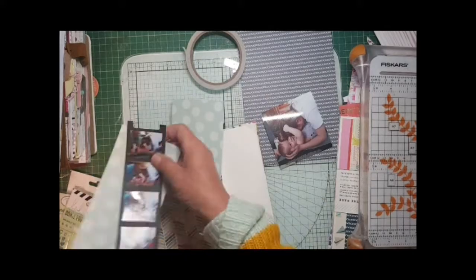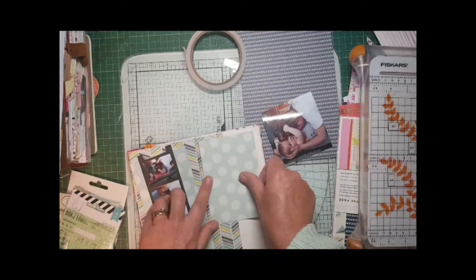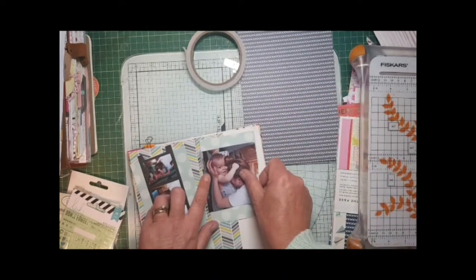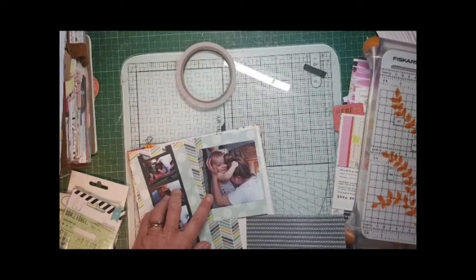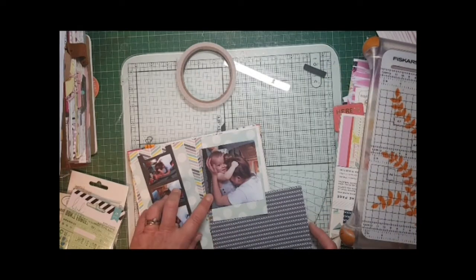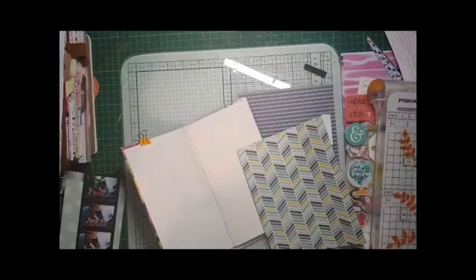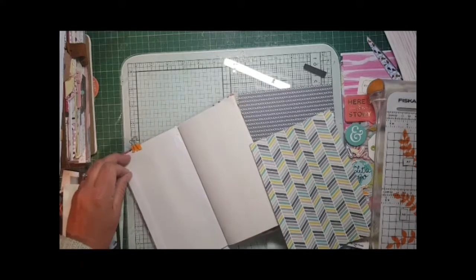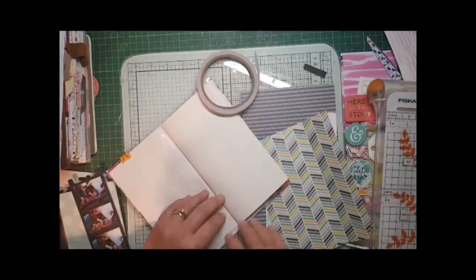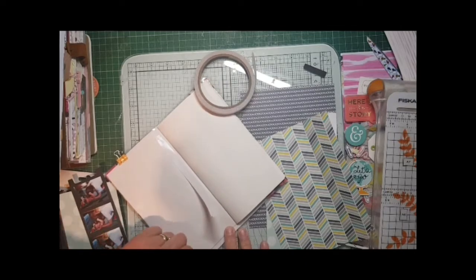On the left hand side I'm using some Page Evans - I believe it's 'Turn the Page' - and I really like that zigzag paper, it's more like chevrons to be honest. I'm going to use that, and I'm also going to place the Jen Hadfield on top to bring it in to the other side, so I'm sticking that down.